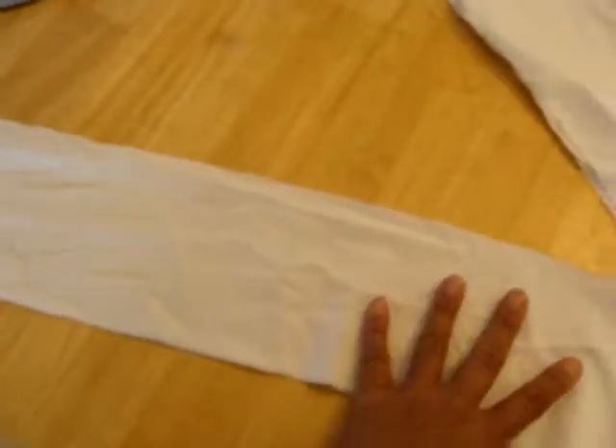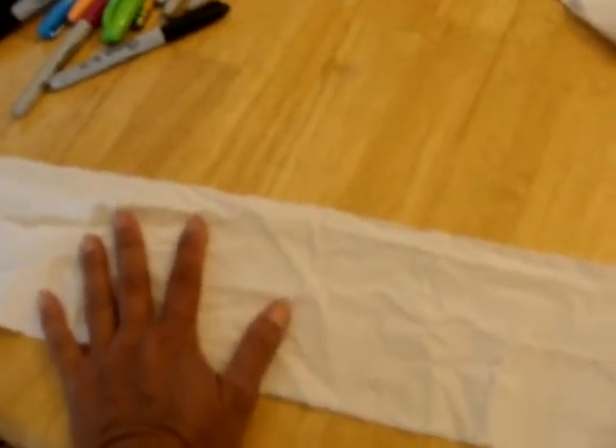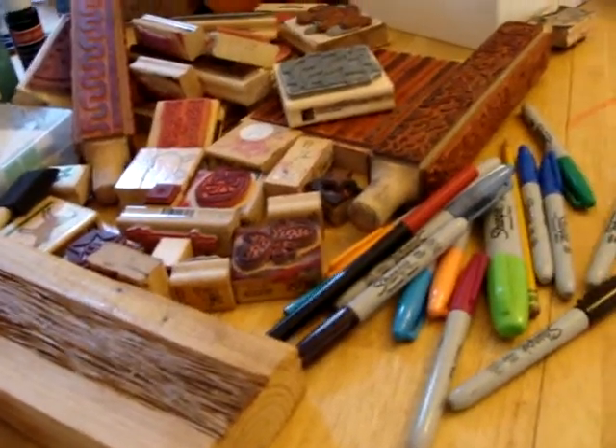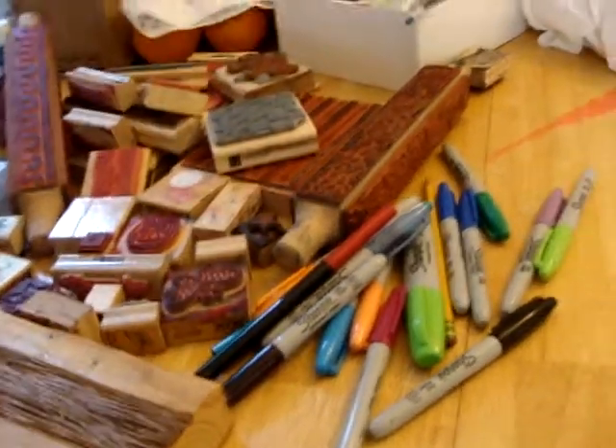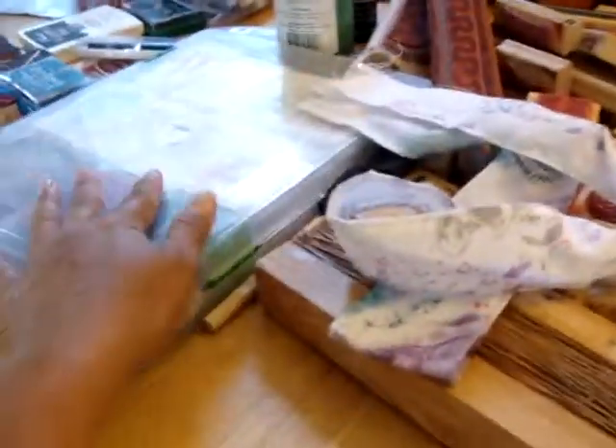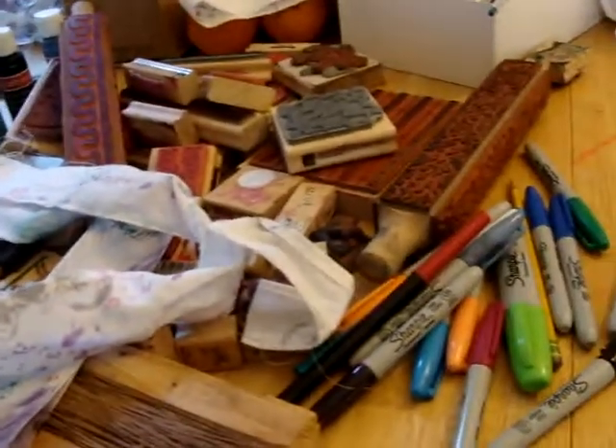I'm just going to start stamping. I'll pick the stamps I have — the bigger the variety of stamps you have, the better. I have a decent variety, but it's not huge. I'll vary the colors; I happen to have a lot of different stamp colors, lucky for me.